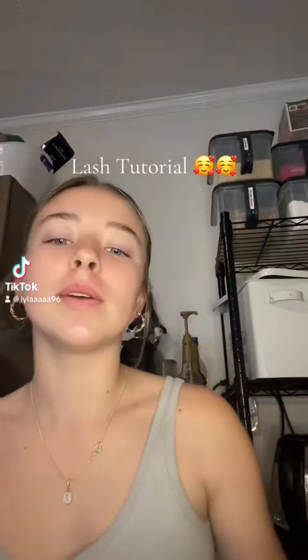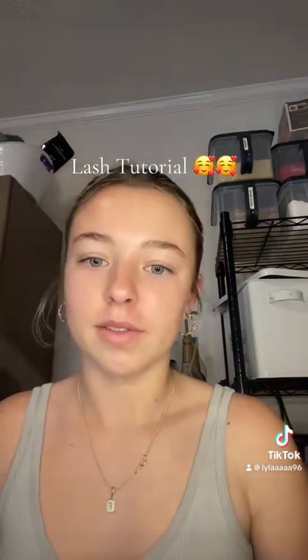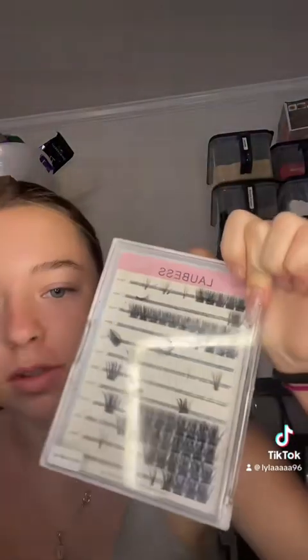Hello everyone, I'm going to be doing my lashes today. I don't care if you didn't ask, I want to film this video. What you need is a bond and seal — I use the Falscara one — and you need lash clusters. It doesn't really matter what kind you use; I use these ones from Amazon.